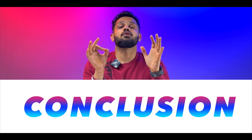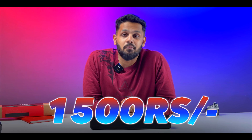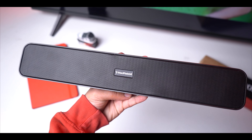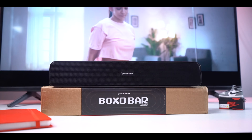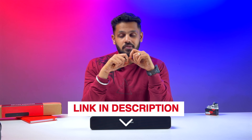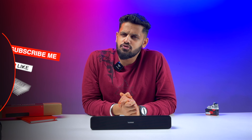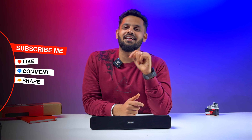Coming to the conclusion - pricing is a big factor here. This speaker is available at just 1500 rupees, and at that price the sound quality and matte finish are pretty good. If you are looking for a desktop or laptop speaker replacement, or just a good Bluetooth speaker, this delivers solid value. It's available on the official website, Amazon, and Flipkart. If you have any questions, drop them in the comment section. Like and share the video, and if you're new to the channel, hit the subscribe button. Until next time, with Indori Explorer!